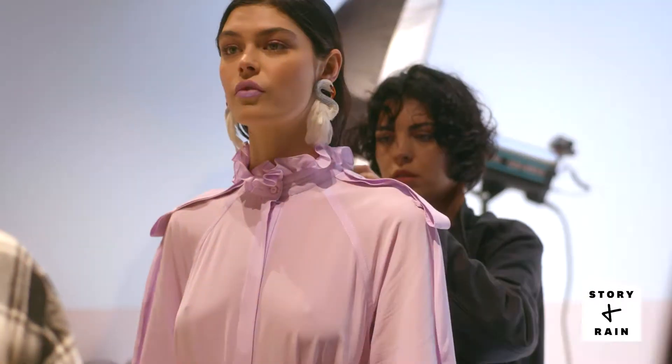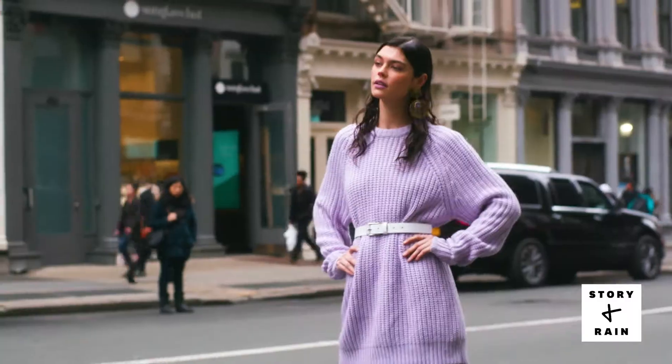Hi, my name is Kajsa Svanberg and today we're shooting the cover for Story & Rain. Today I'm going to show you how to do the perfect lavender look.